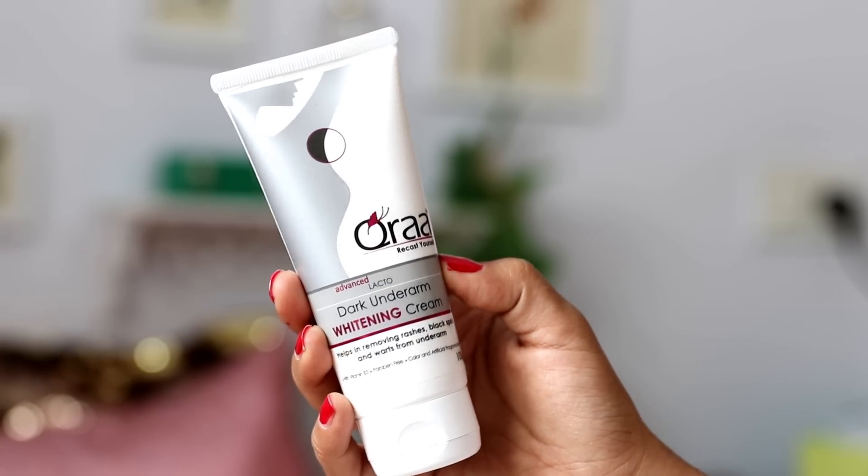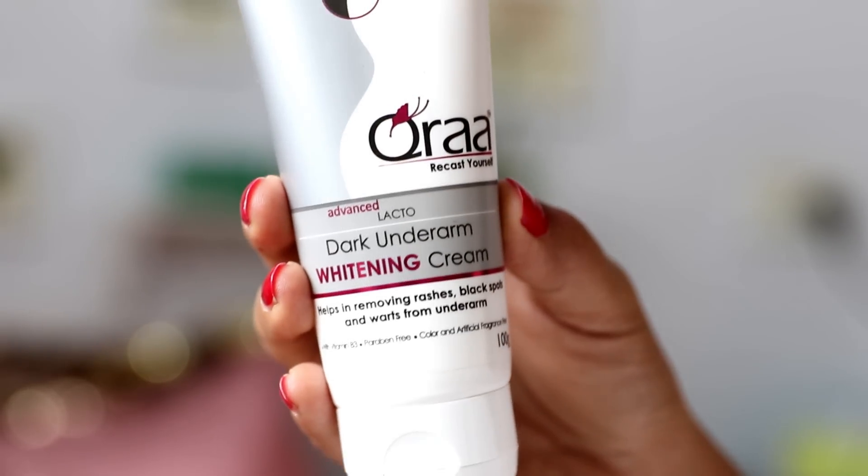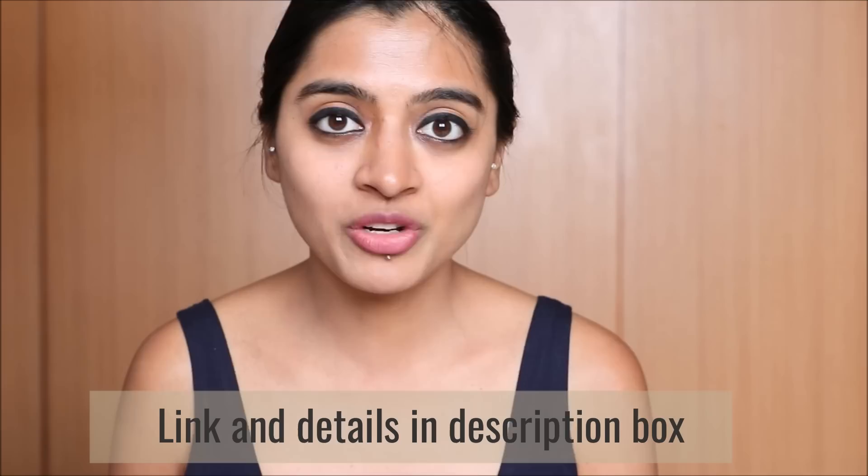Alright guys, so this is day one. This is the QRAA — I hope I'm pronouncing the name correctly, it's Q-R-A-A — QRAA Recast Yourself Advanced Lacto Dark Underarm Whitening Cream. I'll put the details and links in the description box below. So this is color and artificial fragrance free, paraben free, and it contains vitamin B3. It also contains zinc oxide which is great for unclogging your pores.